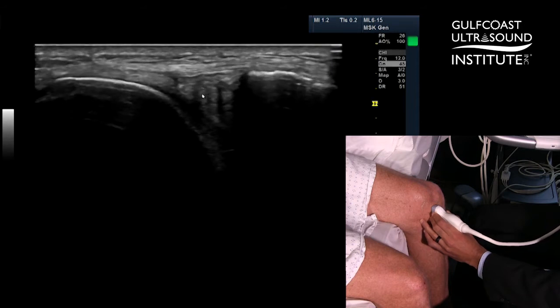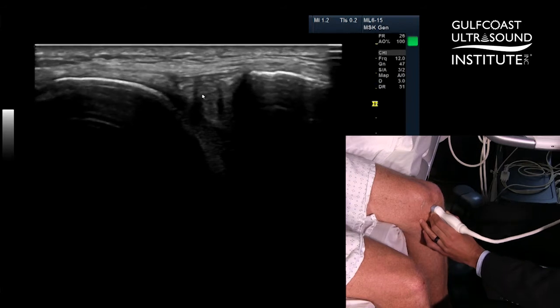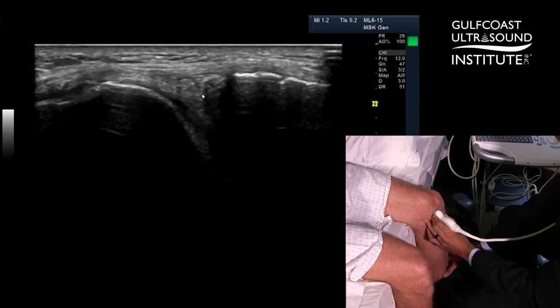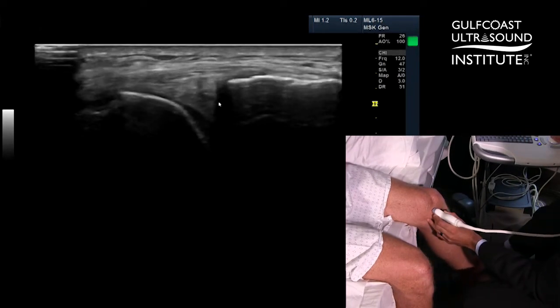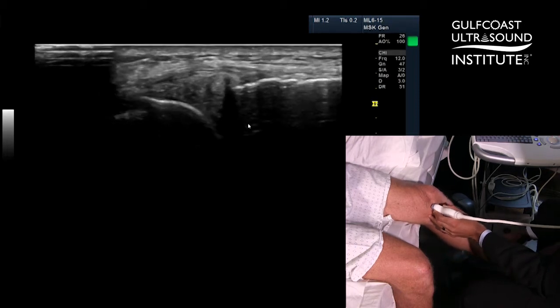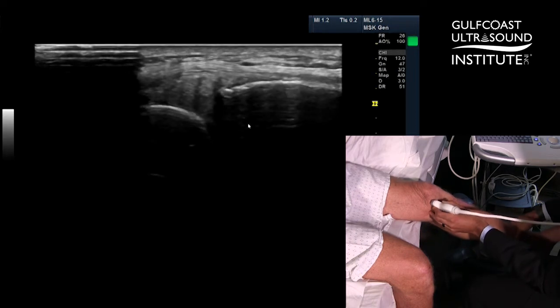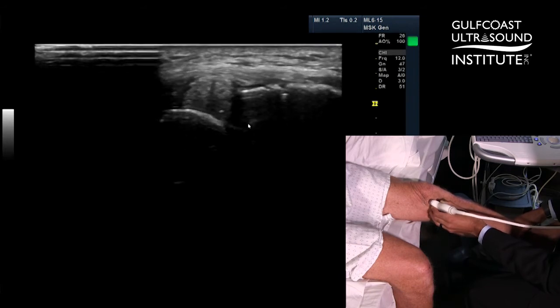Also, what you can interrogate for is using a dynamic evaluation to look for any subluxation of the medial meniscus. What we'll do is keep our probe centered on the meniscus and have the patient extend their knee, and we'll look for any subluxation of the meniscus outside of the joint. This will be a good determination of how much arthritis or joint space is preserved when the patient goes into extension of their knee.